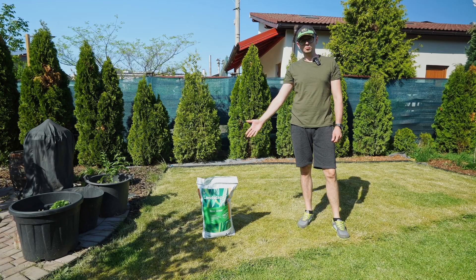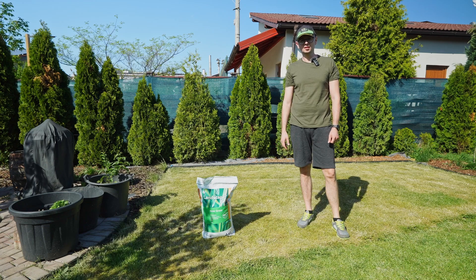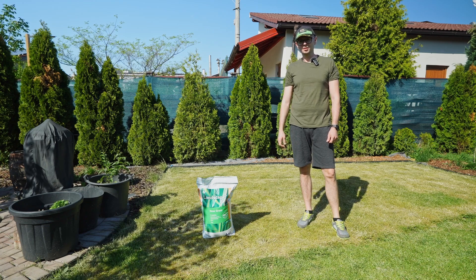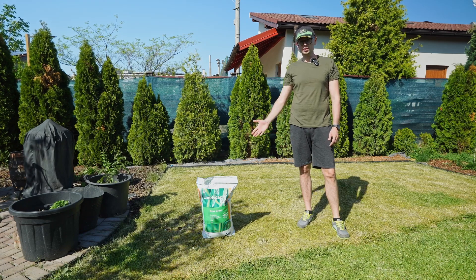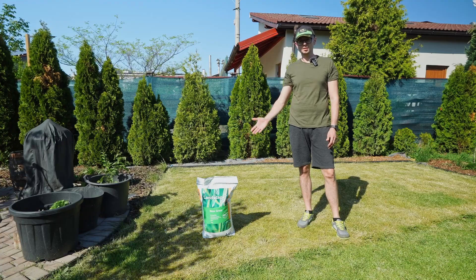To use or not to use starter fertilizer when seeding the lawn. Today, we're going to conduct a test that will take place over the span of one month, during which we'll observe the benefits of using starter fertilizer when seeding the lawn.